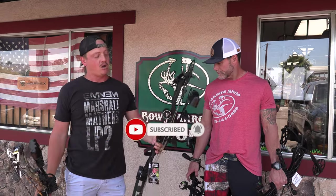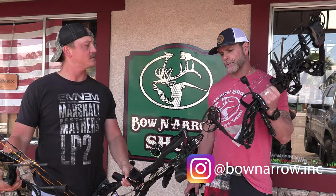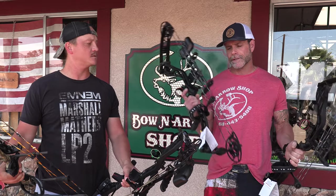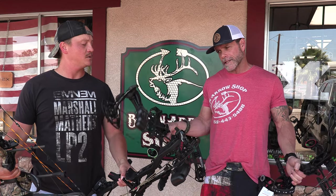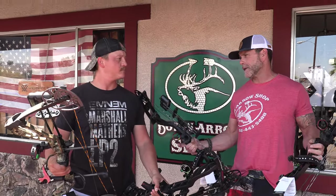We're here at the bow and arrow shop doing a video we've talked about doing for a long time — shooting bows from this Diamond Edge 320 at about $470 all the way up to the PSE Drive NXT at about $850. We also have the Carbon Zion, a carbon riser bow at $850, and the Amplify at $730, which has a bigger base, adjustable cams, and binary pre-stretched string.